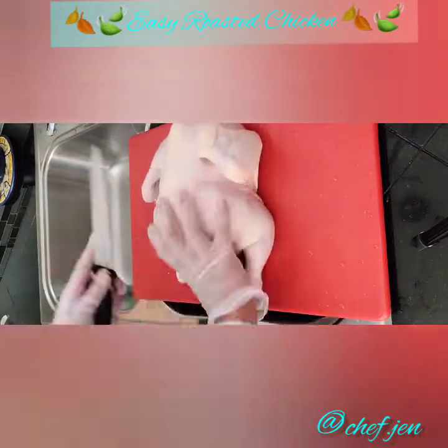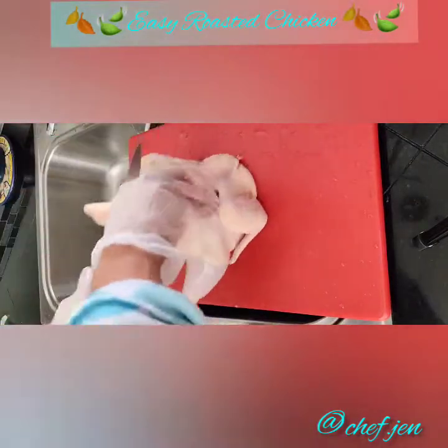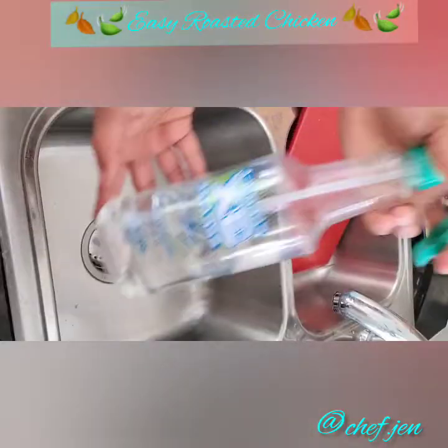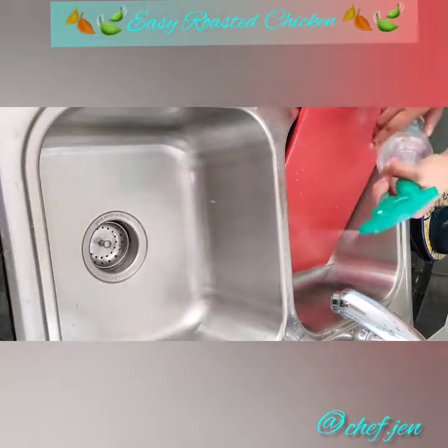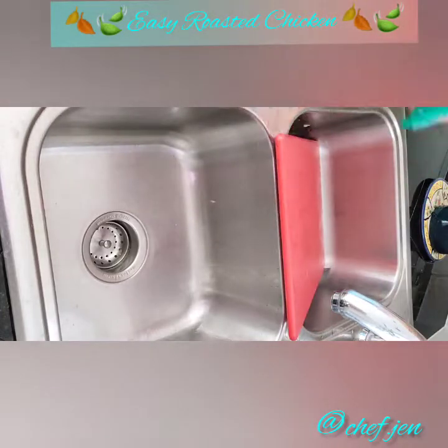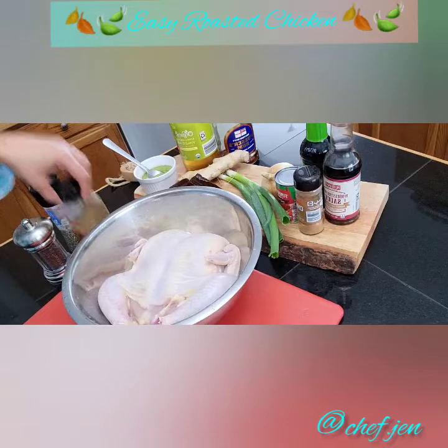Clean all excess fat and feathers. If you'd like to butterfly the chicken, go ahead and remove the back. Don't forget to clean and sanitize your sink, cutting boards, and knife after working with chicken. Here are the seasonings we'll be using.